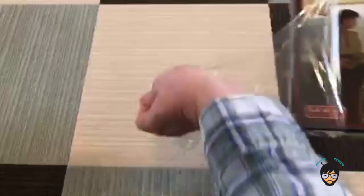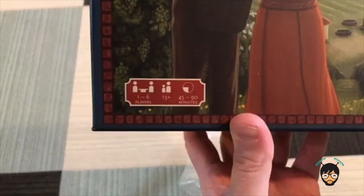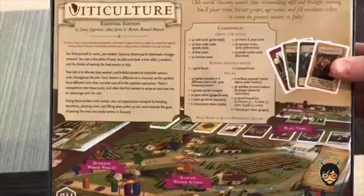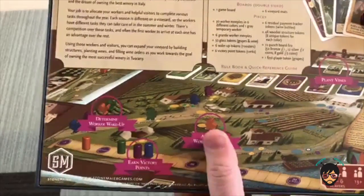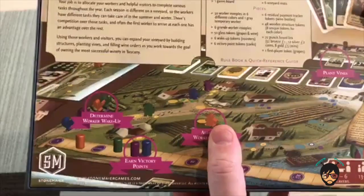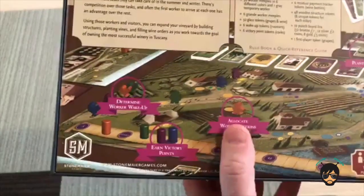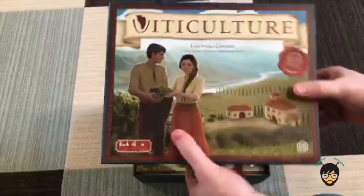This is the Essential Edition of Viticulture. I'm not exactly sure what that means, but I like it. It's for one to six players and plays in 45 to 90 minutes. Looking at the back, this isn't going to be one of those shock-and-awe games full of minis, chips, and cardboard standees - this is cards and worker placement. It's a smart game that you might want to play on a quiet evening.